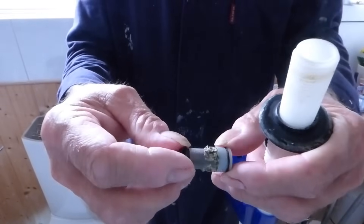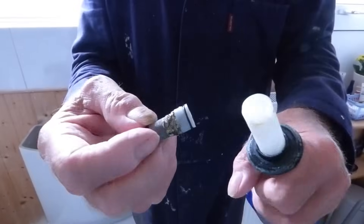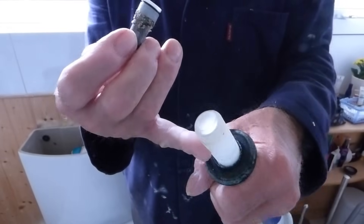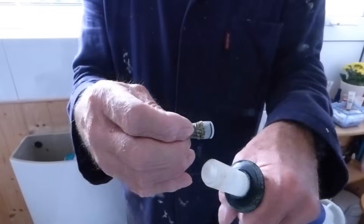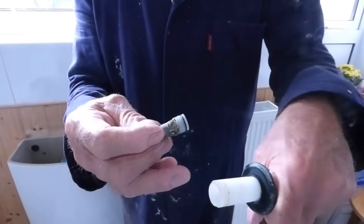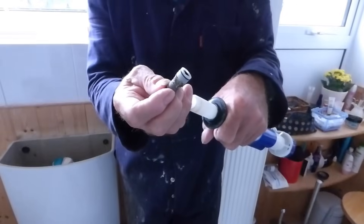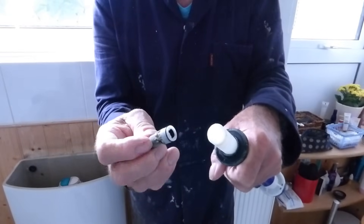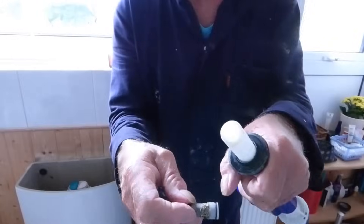If you've got a low pressure system, this filter also takes the flow down really quickly. I'd advise not putting this back in — take it out if you're fitting this valve on a low pressure system. By that I mean a tank-fed system: if you're fed from a roof tank, this filter will probably already be fitted. For low pressure it's a good idea to take it out, as it allows the full bore of water through the system. But if it's on a higher pressure system coming off the mains, you need that filter to stay in to reduce the flow of water and collect any debris.